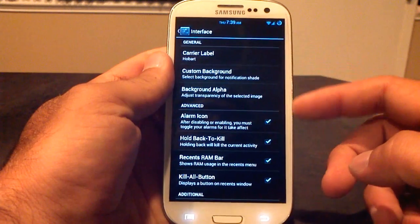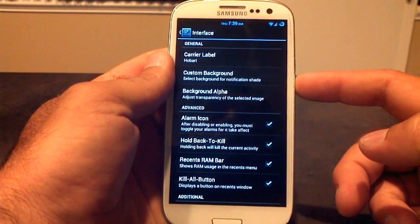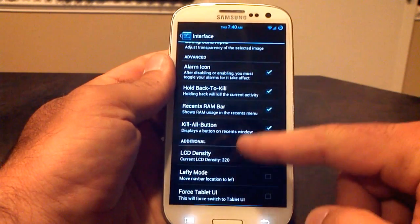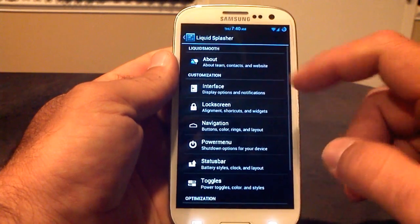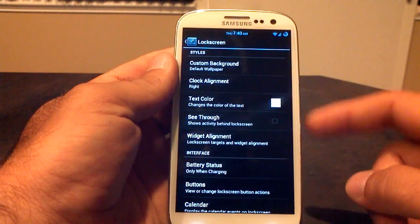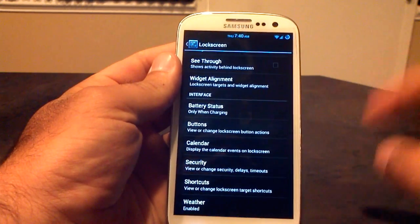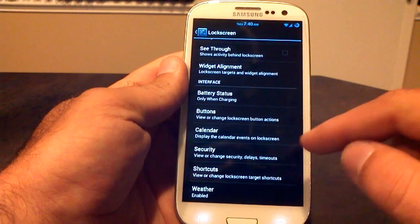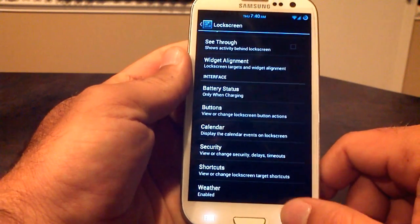These are all the options you're able to customize in the interface. Your carrier label I have set to Hobart. Set a custom background, your alarm icon, hold back to kill — all these options I have enabled. You can change your LCD density, force the tablet UI. The lock screen — you can put a custom background or wallpaper on there, change the text color, the widget alignment. Battery status is only shown when charging. You've got buttons, calendar, security, shortcuts, and weather. I did enable weather for the lock screen, which I like.